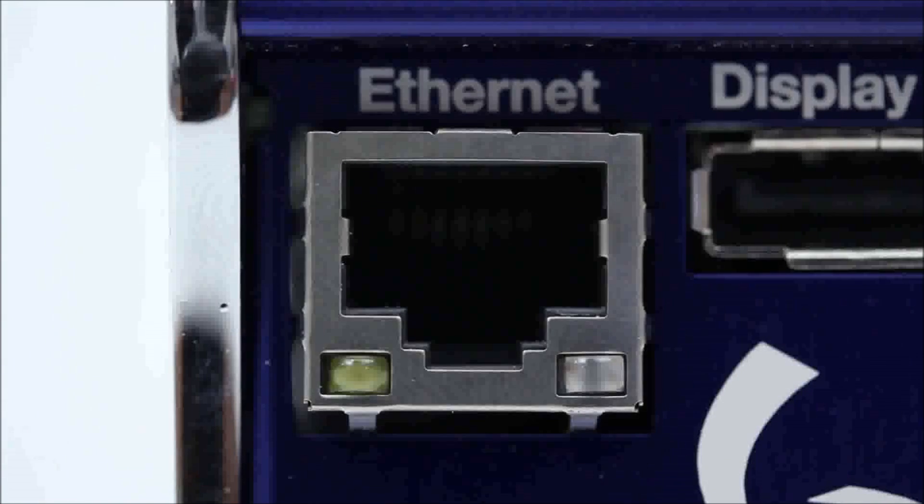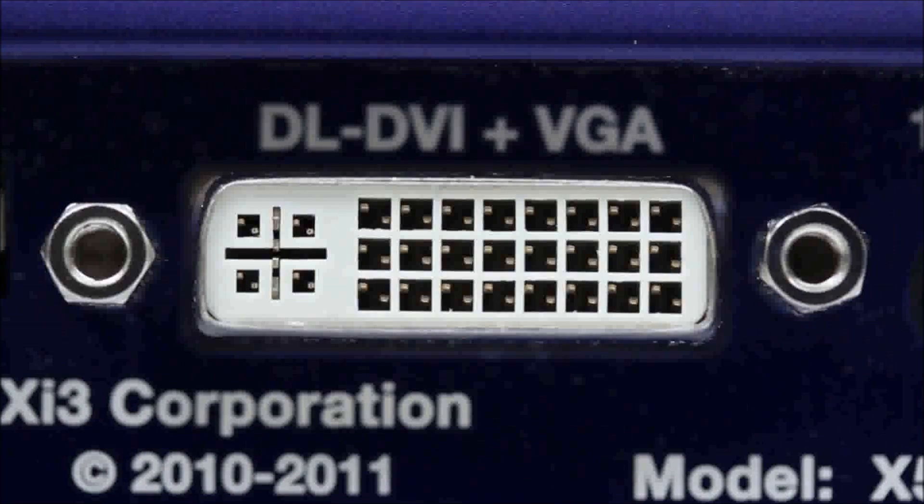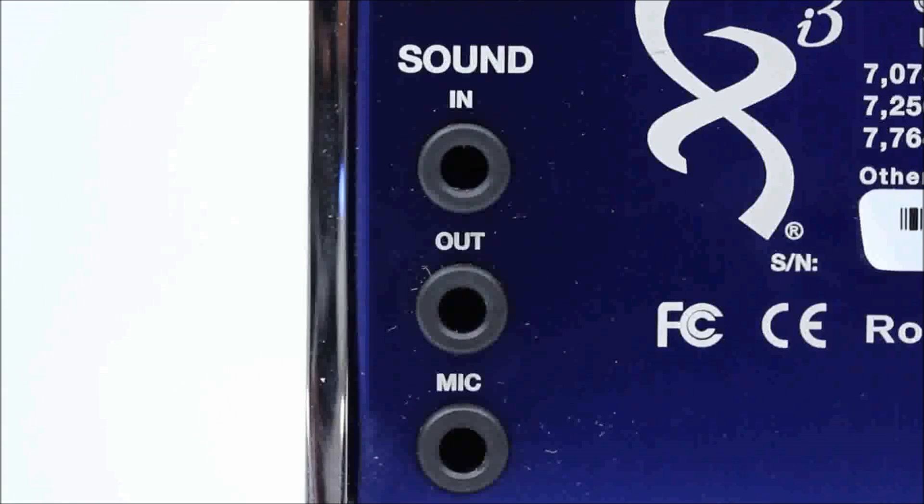You've also got sound in and out, so you are capable of hooking up a headset if you want to use a wired headset with this device. But if you've got it under your television you'll probably want to use a wireless USB headset or something along those lines instead.